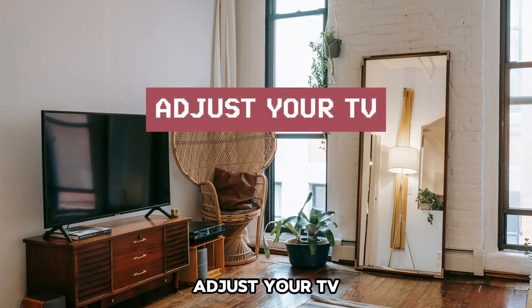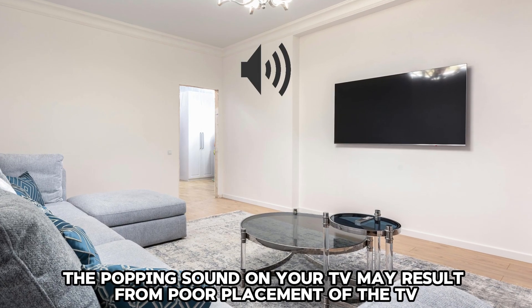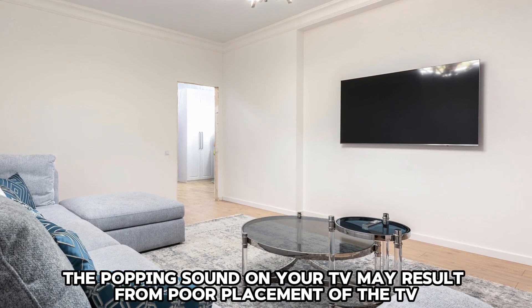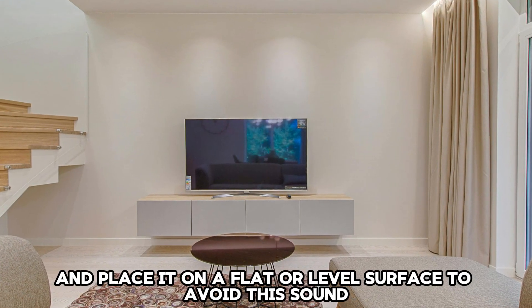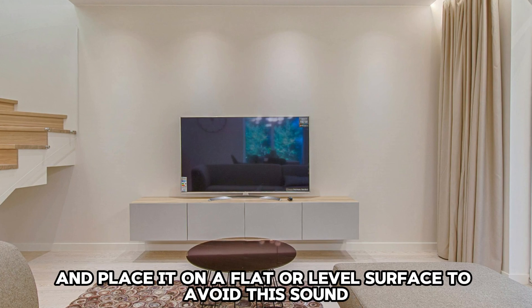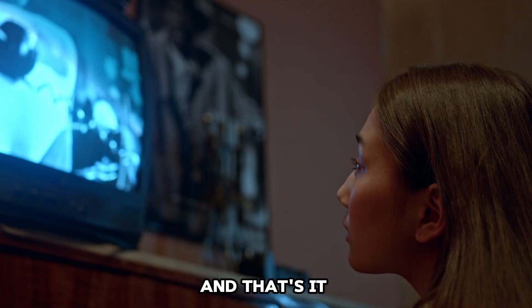Adjust your TV. The popping sound on your TV may result from poor placement of the TV. Adjust your TV and place it on a flat or level surface to avoid this sound. And that's it.